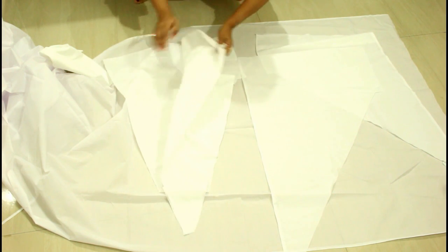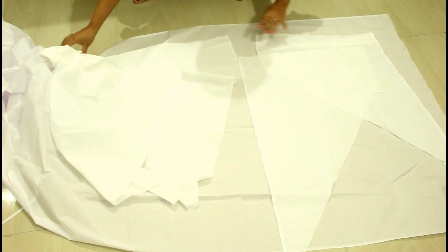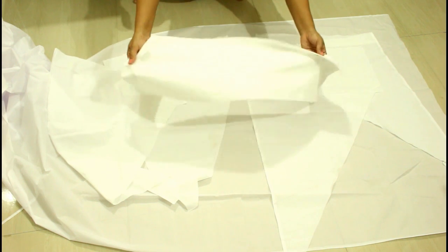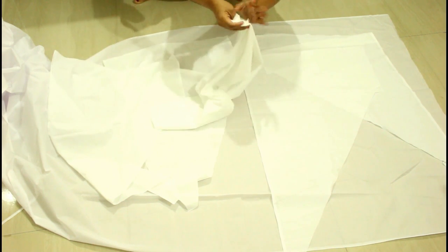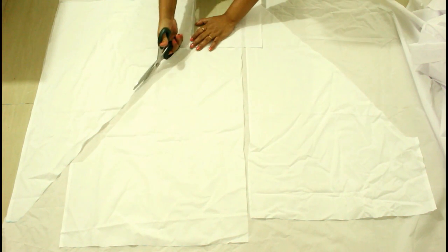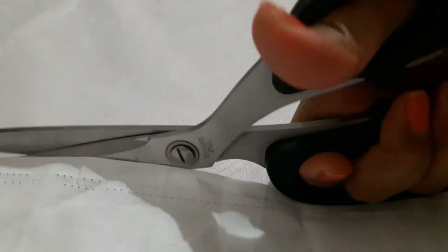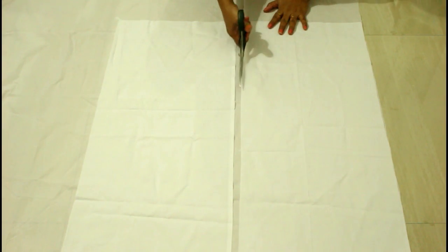When you have your pieces done, just place them on the lining like this. This is my lining piece and I will place all my salwar pieces on that. Here you can see I have placed all the pieces on the lining, and now I'm going to cut this out exactly the same according to the shape of your salwar. Here I'm cutting the two rectangular pieces.